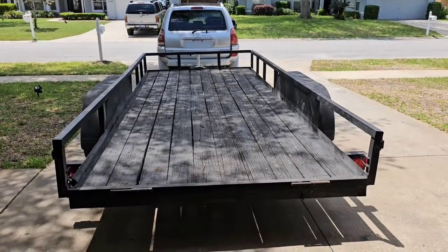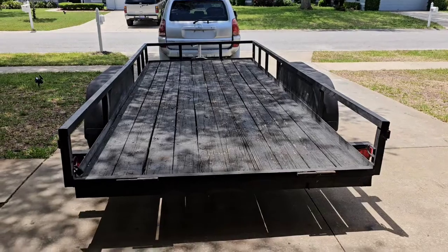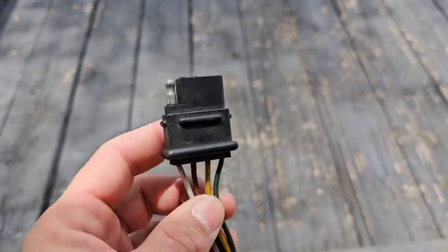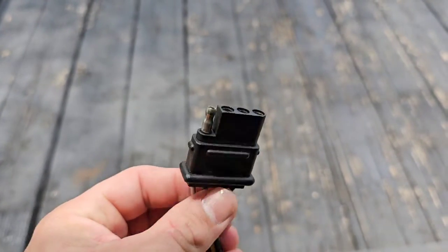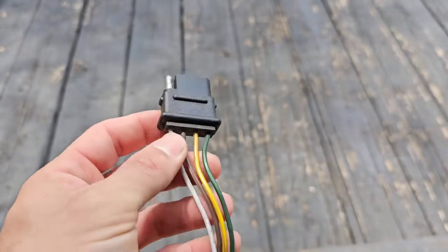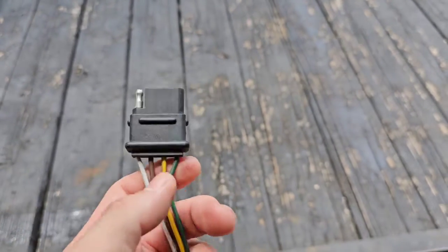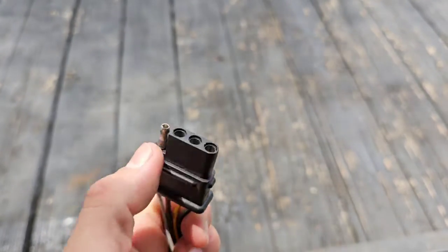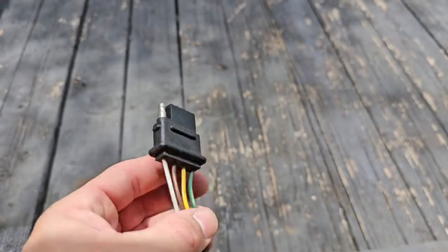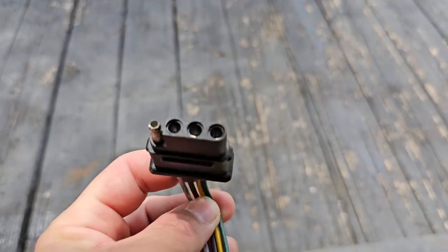So after testing all the lights, I know what issue I need to solve. If you understand the color codes of the wires and where they go, you'll know where to look. For this video, we're going to use a flat four plug connector. There are also flat five, round five, and round seven connectors — those trailers may have brakes and other things — but this trailer here, the most common trailer you guys may have, is a flat four plug.